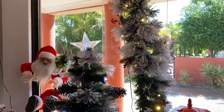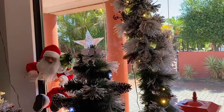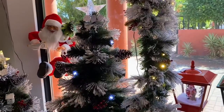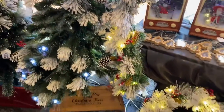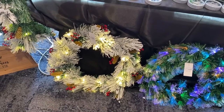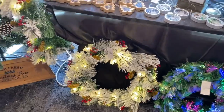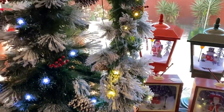Back this year is the fibre optic flocked, available in the tree, garland and wreath. It has pinecones and berries — great for your customers' Christmas display.